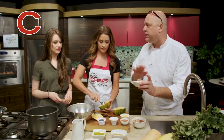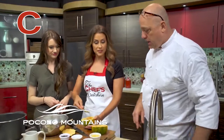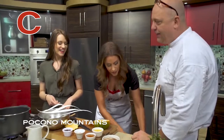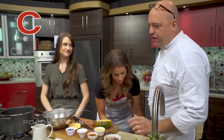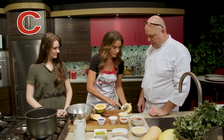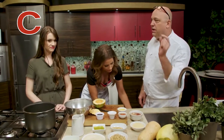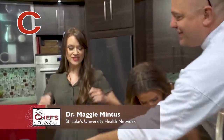The couscous is only about four or five minutes, it's done. So we're gonna let that sit. I'm scooping the seeds out — you can save those. Pumpkin seeds, squash seeds — you can save all of them, get them dried in your dehydrator at home. Very nutritious.